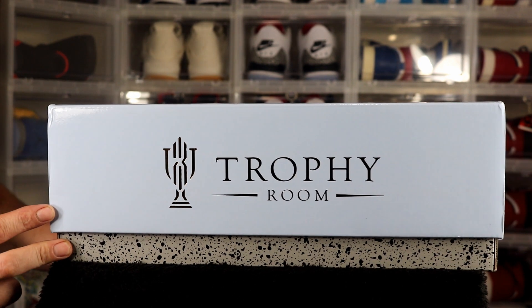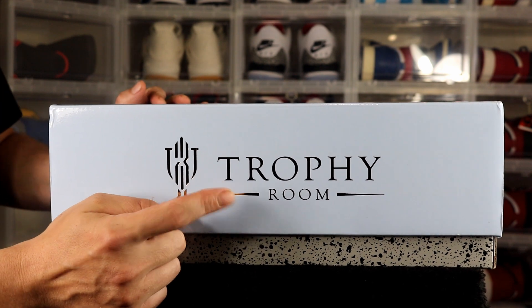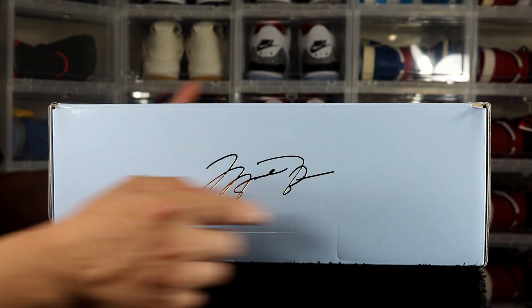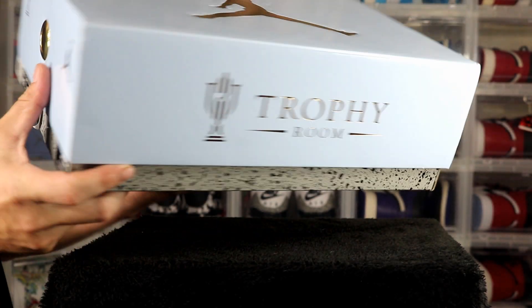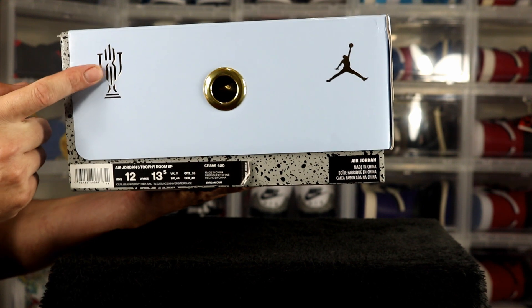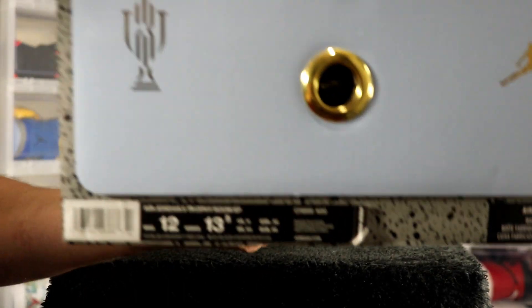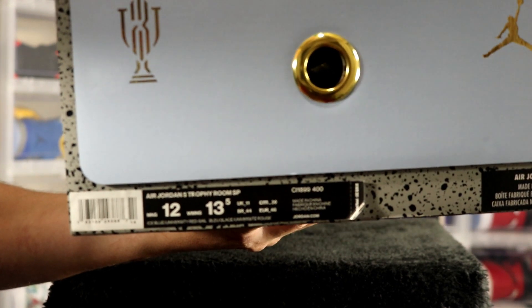This is a Jordan unboxing — it's a little different sneaker box than what we're used to. You've got the Trophy Room logo, number 23, Michael Jordan's signature, the Jumpman on top, black cement around the bottom, Trophy Room logo, Jumpman logo, and for the label we have size 12, personal pair, and it reads Air Jordan 5.